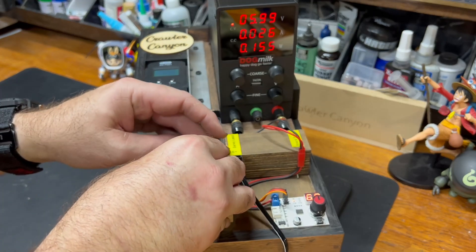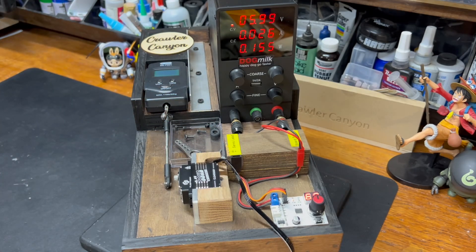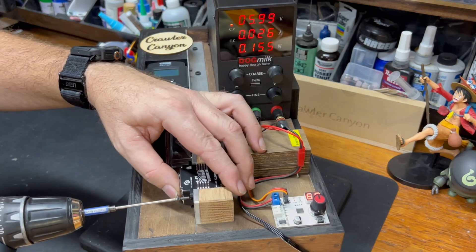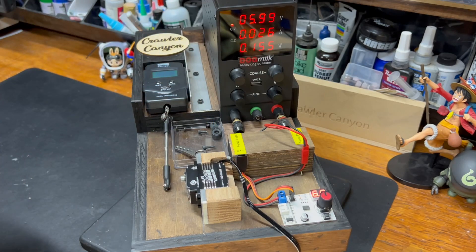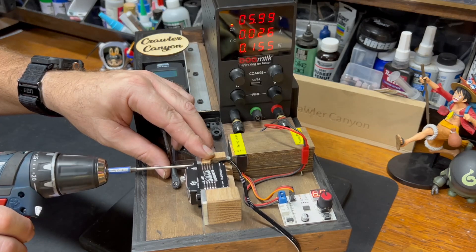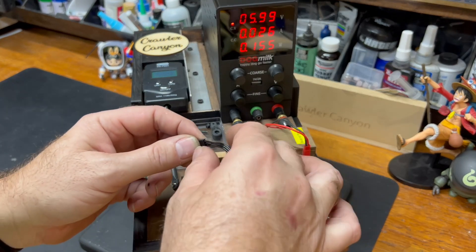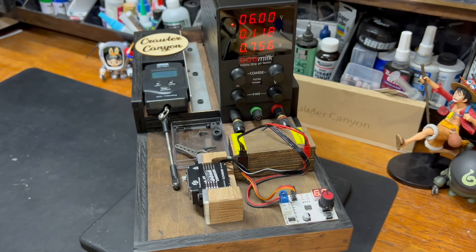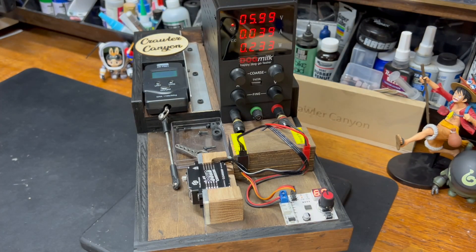I give the benefit of the doubt to every servo that comes across the bench, recognizing most manufacturers are going to rank their torque in instantaneous torque. Stall numbers tend to be a little lower, so there is definitely a margin of error. When we get to the all-important 'hit manufacturer target' box, if you're close, then yes, you're going to get it.